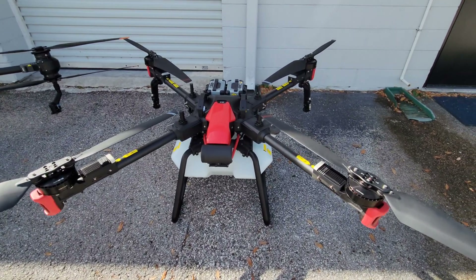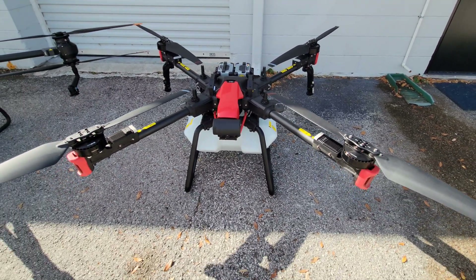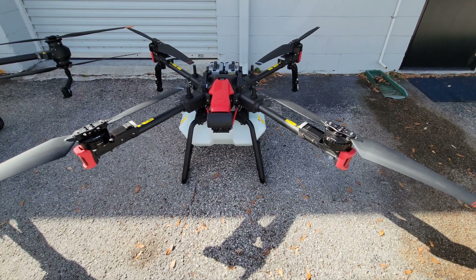One potential downside to this aircraft is that this system does not fold up, so how you see it is how you have to transport it. It fits perfectly in the bed of a pickup truck.